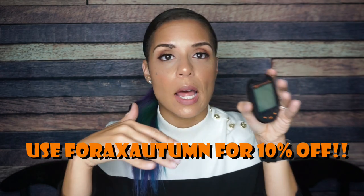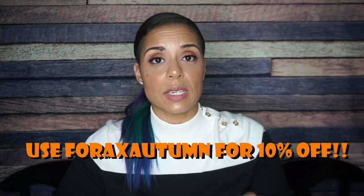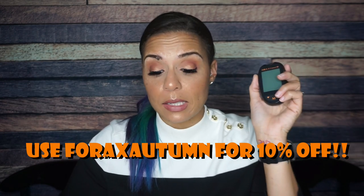Now look, there are lots of different blood glucose and ketone meters on the market. This is the Fora 6 Connect — it is my favorite. You can use the link in the description box below to get a discount on not only the reader but the entire kit. Full transparency, I use this thing a lot. This is not an unboxing — this is basically just me telling you about it and then testing my blood glucose and ketones with you so we can see how it works.